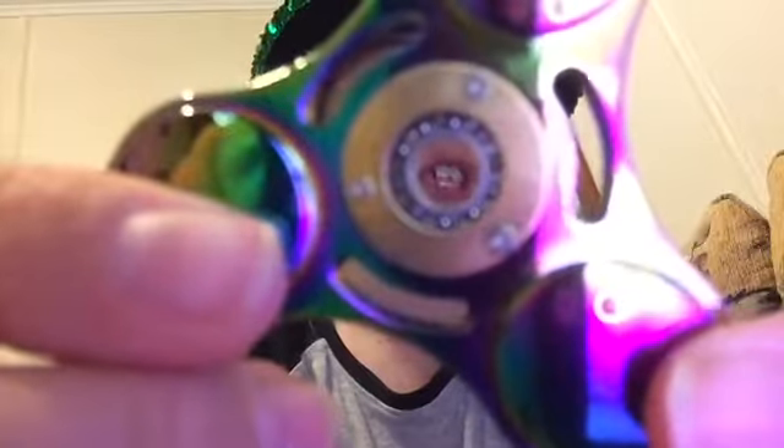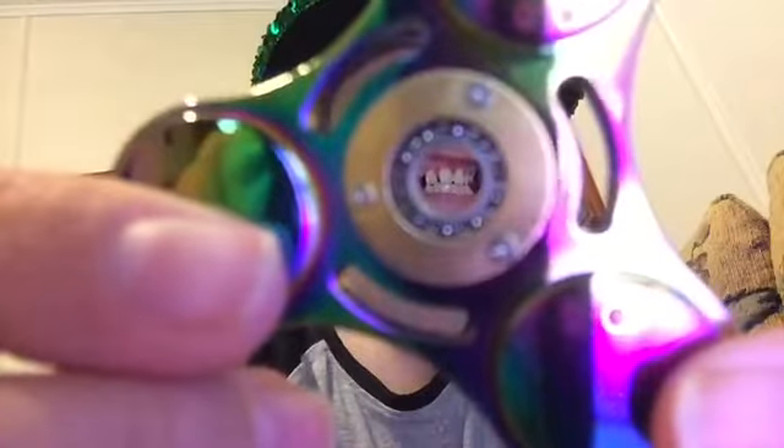So that's just what's inside — a very tiny bearing. There's also this side where you can get a better view of the bearing. Very small. I am a fidget spinner now. Anyway, let's just put this thing back together and see you in the next video.